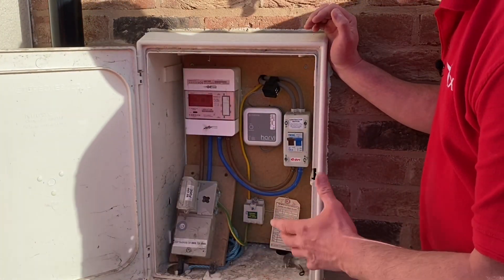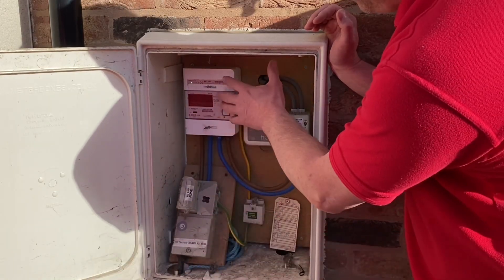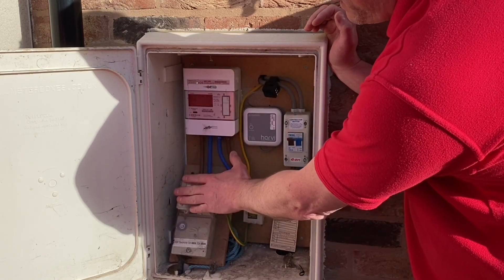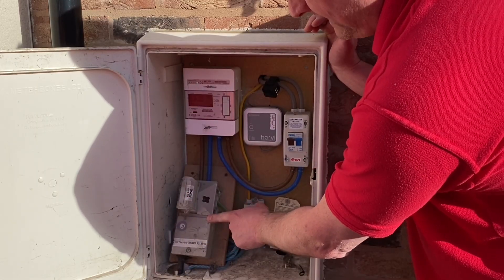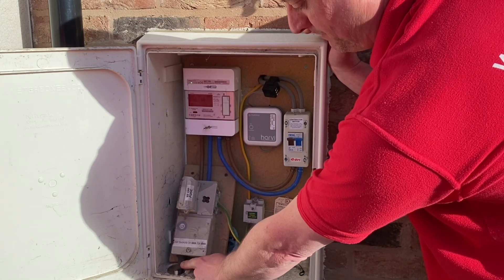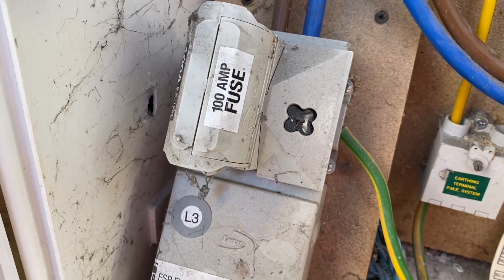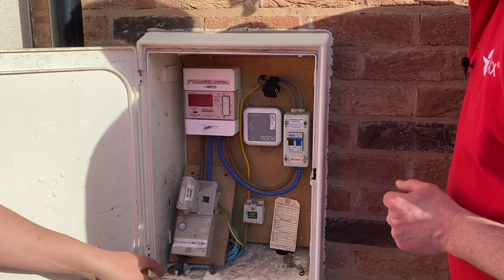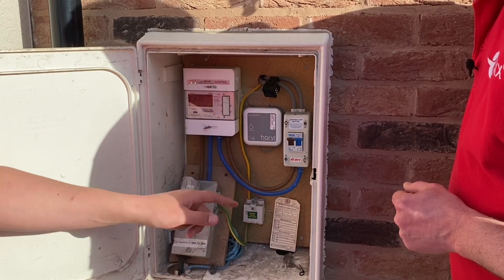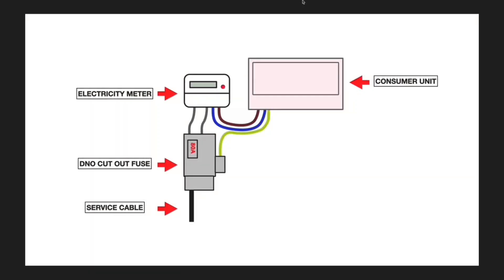We wouldn't expect this modern installation to have a loop supply. When investigating, you need to find your meter, then your incoming fuse rated at 60, 80, or 100 amps. This area is really important when looking for the cable that feeds it. In this installation the cable comes in at the bottom as one single cable — we don't believe this is a loop supply. Loop supplies mainly affect older installations, particularly terraced properties, and what you're looking for is two cables, though two cables doesn't necessarily confirm a loop supply.